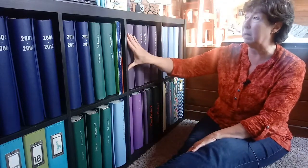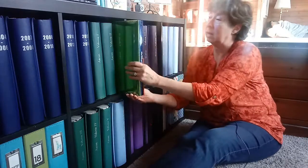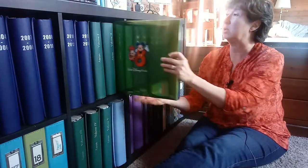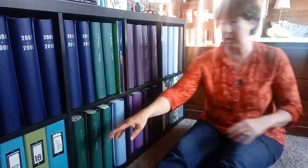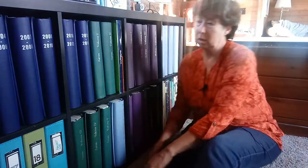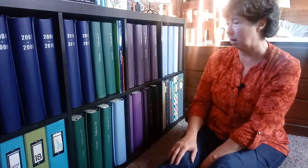I've got the strap hinge by Creative Memories. I also have some post-bound ones. Like this one's a Disney album, so that's a post-bound. And then I also do have some of the 3-ring binders. I don't have very many of those. I was starting to switch over to those, but I do really love the Creative Memory albums.